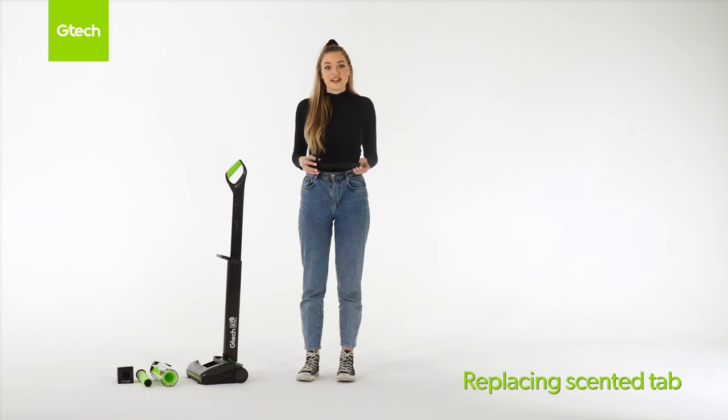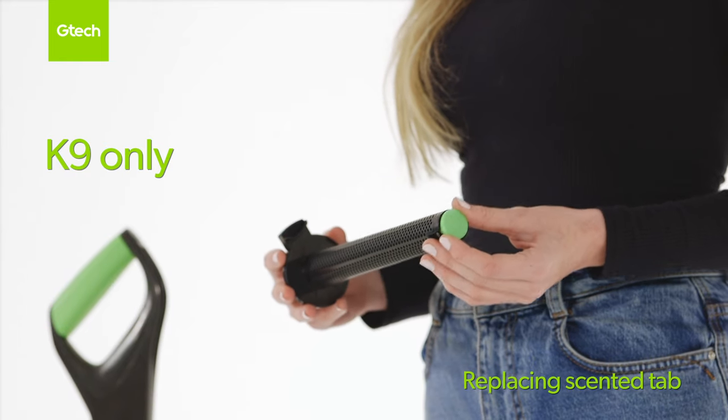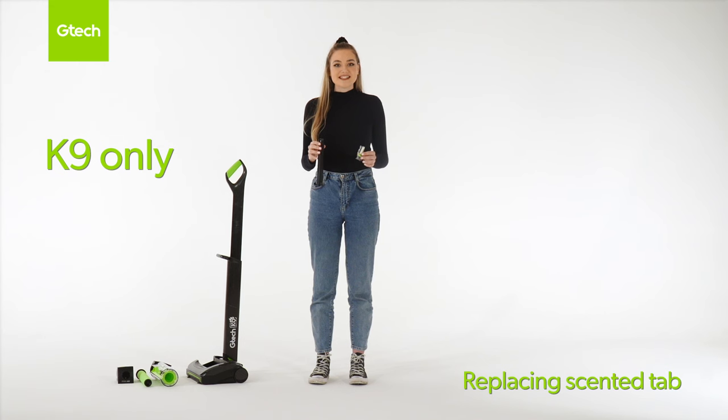This is for the canine model only. Firstly remove the battery, bin, and filter, and then remove the centre tab. To replace the centre tab, remove it from the packaging and fit it into the narrow end of the shroud.